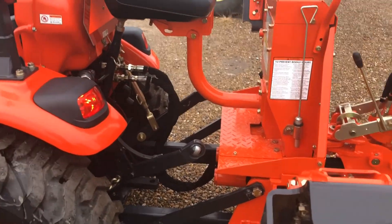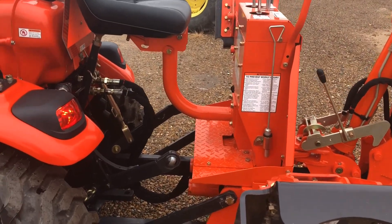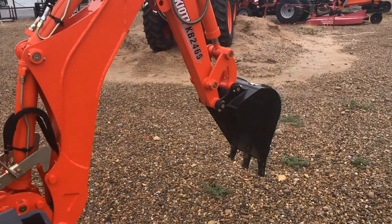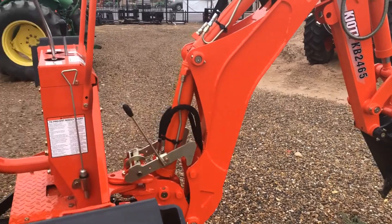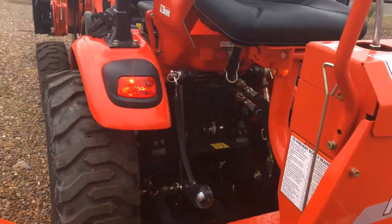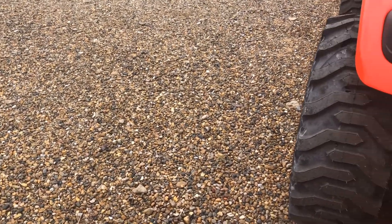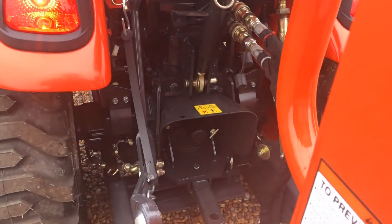Here's the process of taking off the backhoe. Same process for the 2465 backhoe, 2475 and 2485. We're going to put the legs down. We're going to use some dressing on the backhoe.